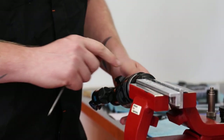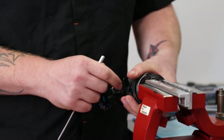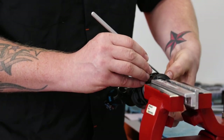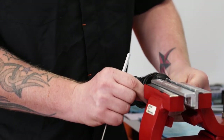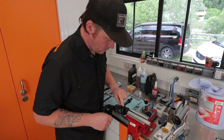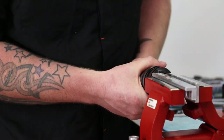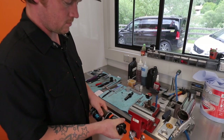Then we remove the outer air can — you have to pull back slightly and then use a pick in there to remove the clip, and then you can push it forward. You've got to line up the groove, the little lip there. Push it forward and off she comes.